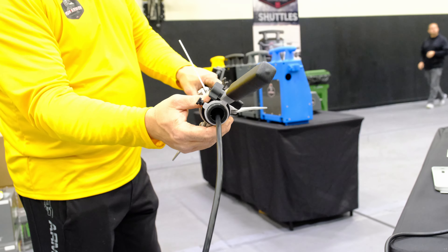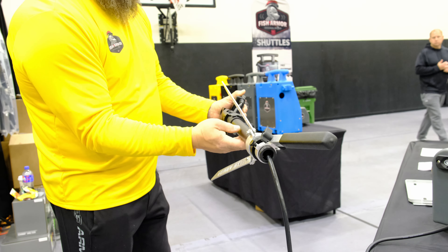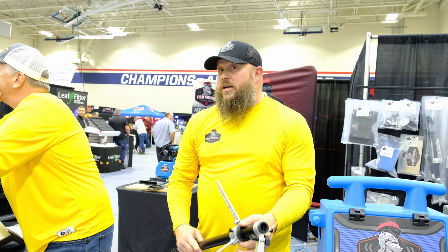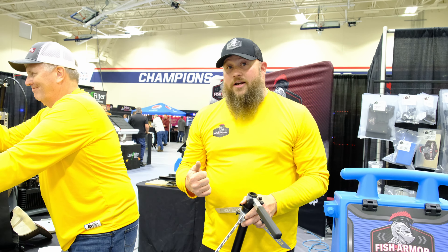No more getting your cord locked up in your tripod — it goes straight through the pole and collapses nice and easy. If you're not going to come down to the Hardwater Show in Blaine this weekend to check them out, check us out at the St. Paul Ice Show or at fisharmorusa.com.